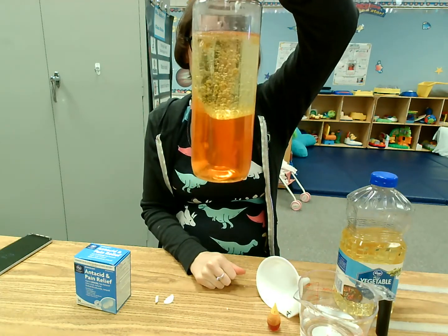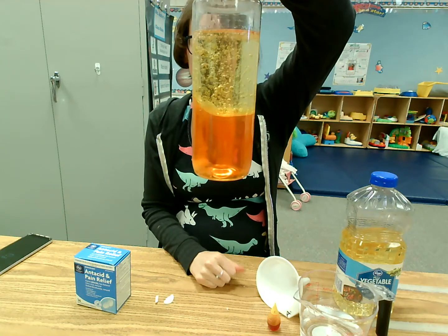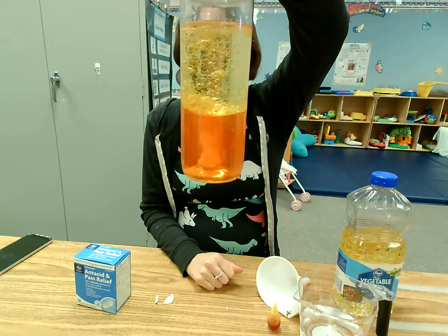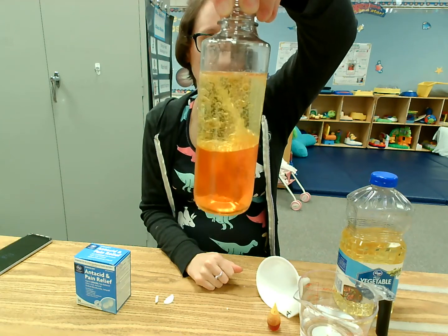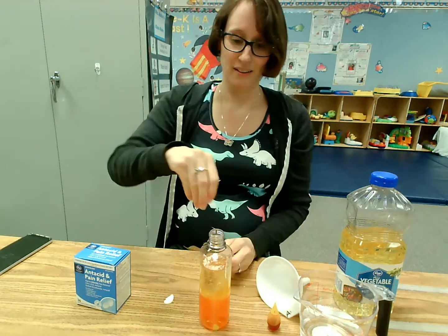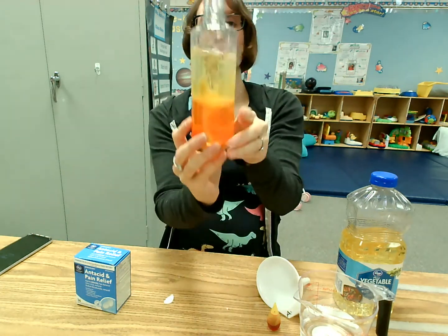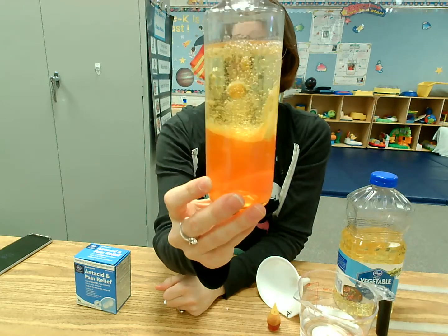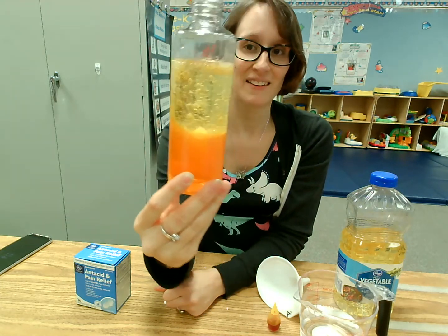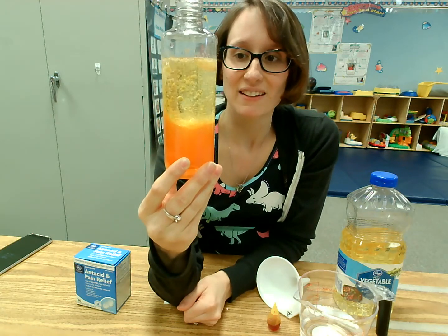And the cool thing about it is once it's done, you can close the cap and later if you want to make it happen again, you can add another Alka-Seltzer tablet and have a lava lamp again. We'll add one more so it gets going really good. Isn't that cool, friends? See all our bubbles fizzing and they're yellow?